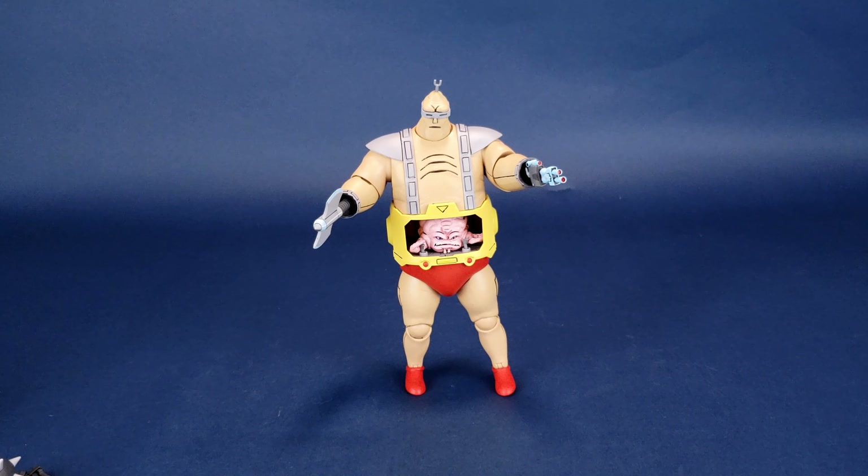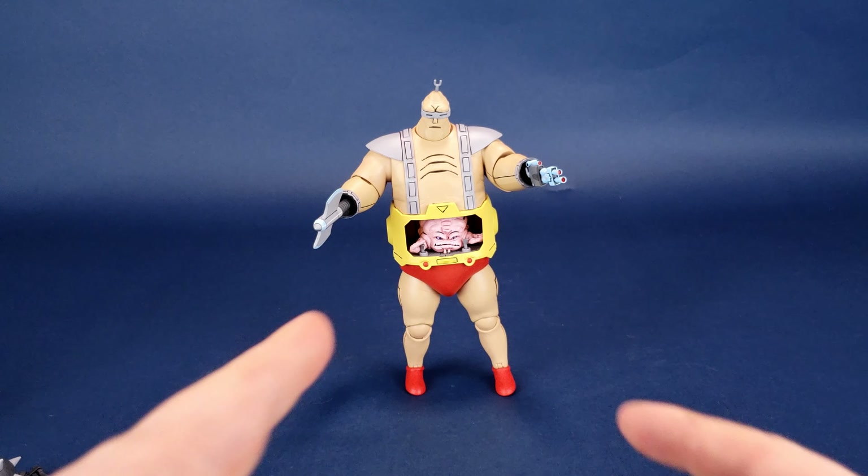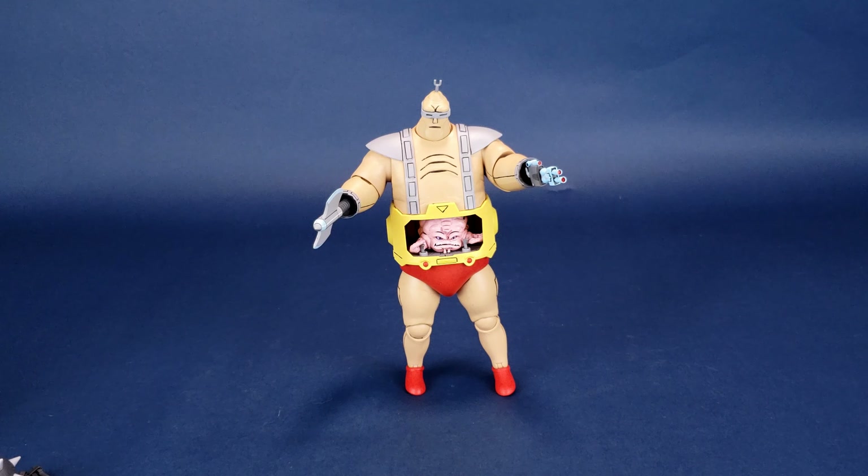One other thing that would have been fun to see is a pair of flesh-toned hands, because we've seen instances where Krang has flesh-toned hands and not necessarily the red hands. They could have given us even just one extra pair in the same color as the rest of his body. So those are all the accessories that come included with Krang — excluding, of course, the most important accessory: Krang himself sitting inside his stomach.